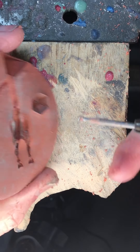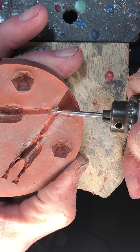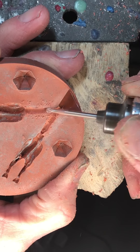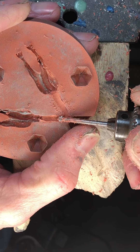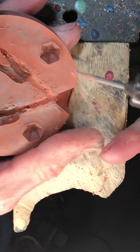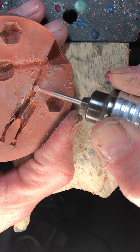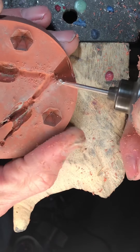With latex rubber this doesn't work very well — that's what I like about this rubber. You can add sprues later on, which is good if you're not used to soldering the sprues directly to your piece. You can start out doing it this way, and then as you learn to solder better you can start soldering your sprues to the piece and it'll be even better.